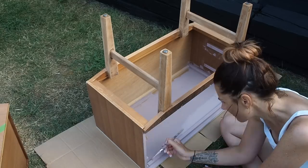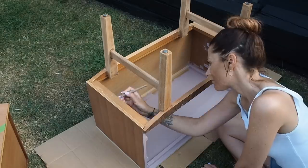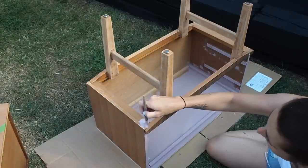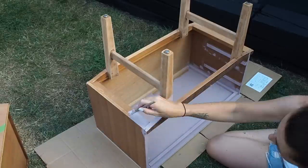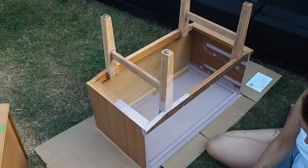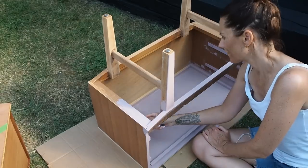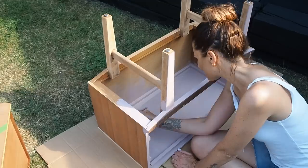I'm giving the inside of the unit a paint even though you're not really going to see in there — I want it to be a really neat and professional job so the whole inside is getting a coat of paint. The one area I'm not going to paint is the top of the drawer runners. I find that if you paint drawer runners and the sides of your drawers it can make them really hard to run in and out smoothly, so I'm leaving the top of the drawer runner as plain wood.